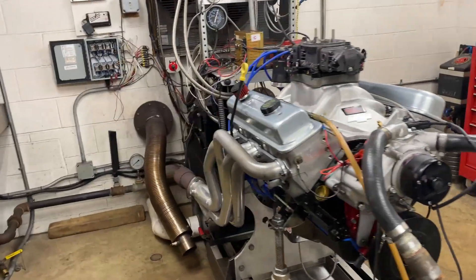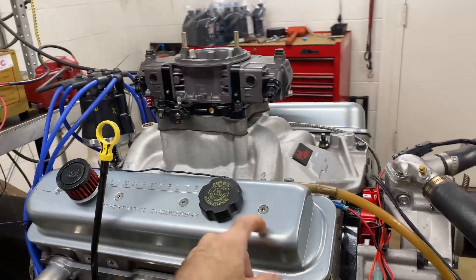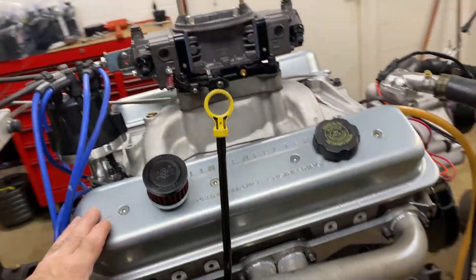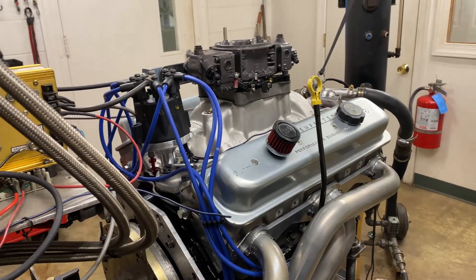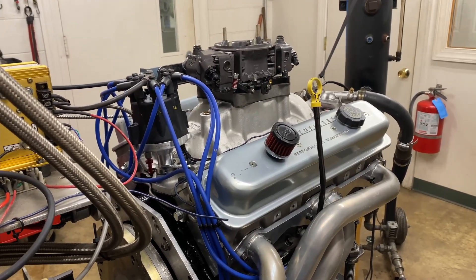Hey, this is Carl Owen. We're gonna do an engine dyno. These are just heads with Beehive Springs. A friend gave me those heads and it's a take-out cam. It's Lo Bianco's Lingenfelter 383 camshaft.